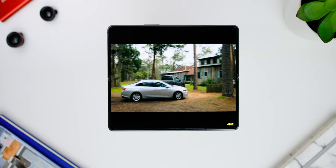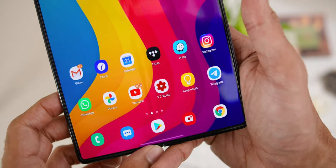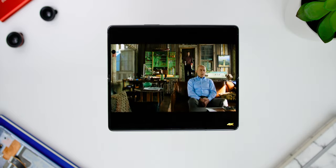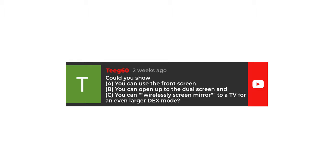Another huge improvement is the Infinity-O display for the inner camera instead of the camera cutout from the first generation Fold. Watching videos in portrait mode was already great given the screen size, and it looked even more amazing full screen, providing a great widescreen experience on YouTube and Netflix. Due to its Dynamic Flex AMOLED display technology, viewing videos on the Fold felt like it was painted on the phone — a very unique and pleasant experience. The screen mirroring option with Miracast-supported TVs and Dex mode also worked well.